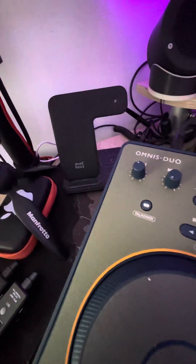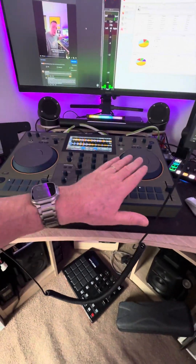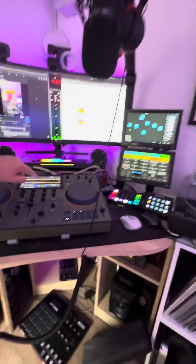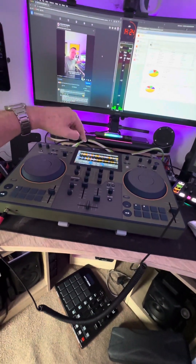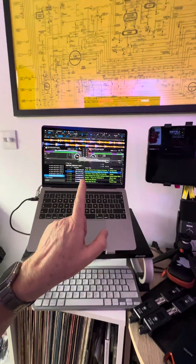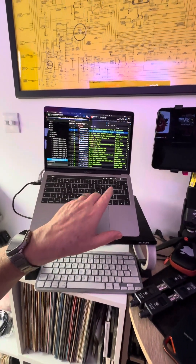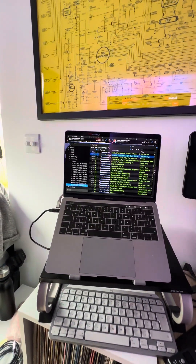These next generation devices — this is an Omnis Duo from Alpha Theta, skinned by Doto Design — are different. It's taking music from not only an SD card but also my computer, and I'm using it in software mode. You could also go purely Wi-Fi and use it as a Rekordbox export-type option — a searchable library where you can drag and drop tracks.